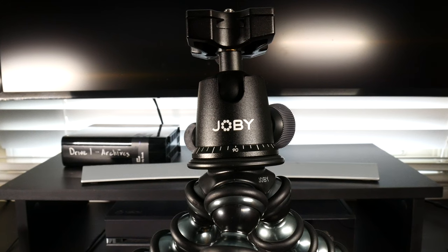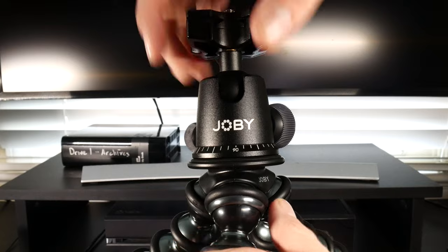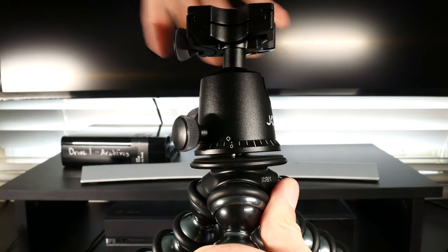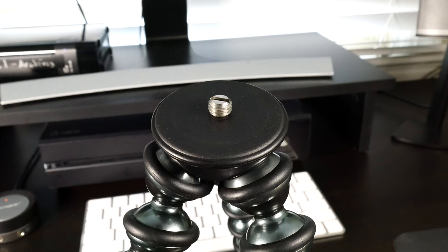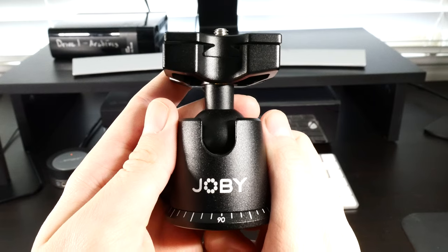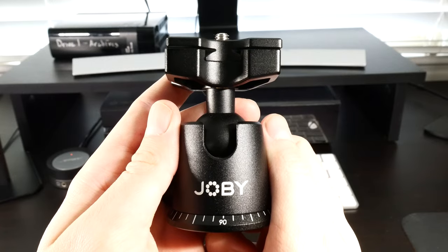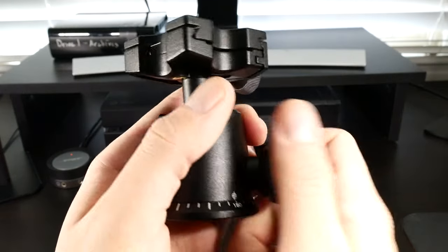The version that I opted to get was with the Ballhead X attachment, but this does simply screw off revealing just the original Gorillapod. When you remove the Ballhead X attachment, you simply get a tripod screw mount on the top, but this does lack the functionality that the Ballhead X gives you. The Ballhead X attachment will add an extra $50 to your price tag, taking it from $100 all the way up to $150.